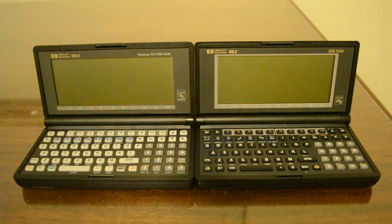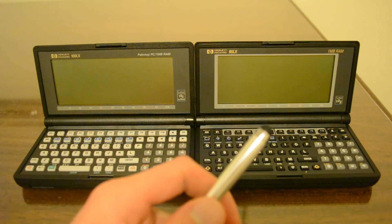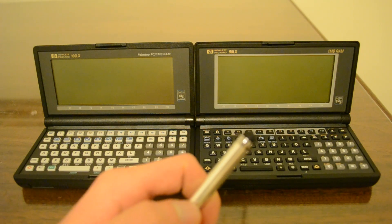Today I will show you how to transfer a file from one HP palmtop to another via the built-in infrared transceivers. This is especially helpful if you don't have a serial cable for one of your palmtops. For this test I'll move a text document from my 100LX on the left to my 95LX on the right via the Xmodem protocol.